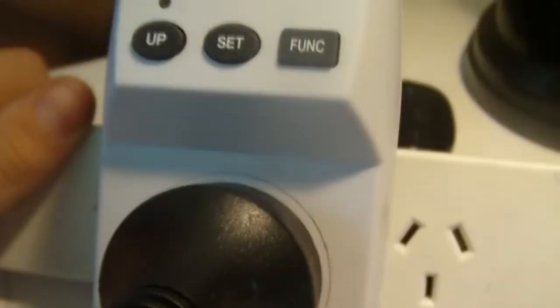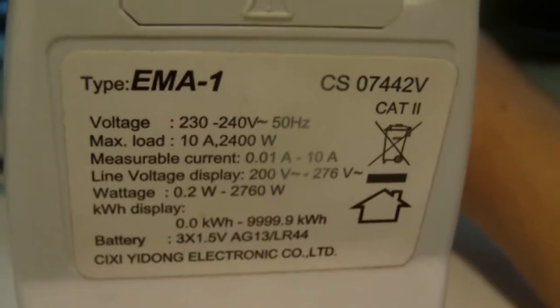But there's the wattage. These are just simple home smart meters — they're about 35 to 40 dollars each. I would say they're quite accurate.